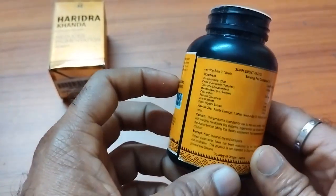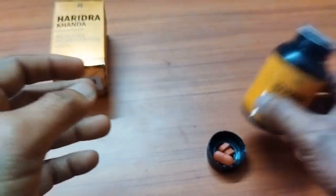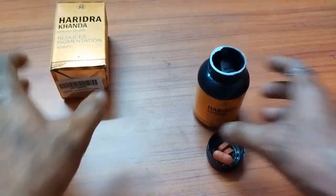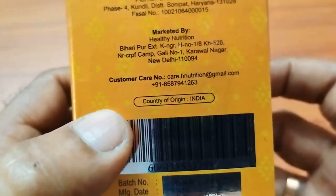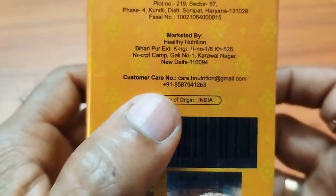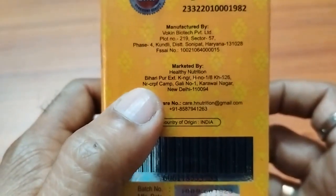You can have a trial — one month trial — if it works for you, then it will be better. There is a customer care number also here. You can contact them. Email and number both are provided. And this is the address.